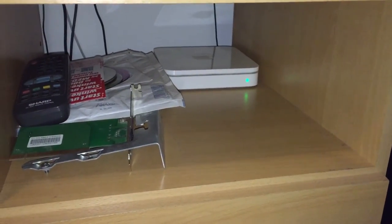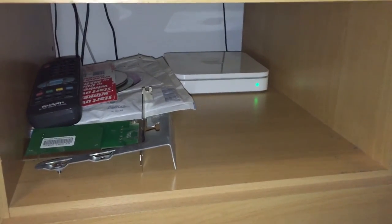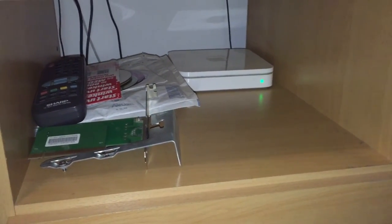It's basically just in access point mode because it doesn't really need to do anything but distribute Wi-Fi and network capabilities. So it's basically a switch and an access point in one.